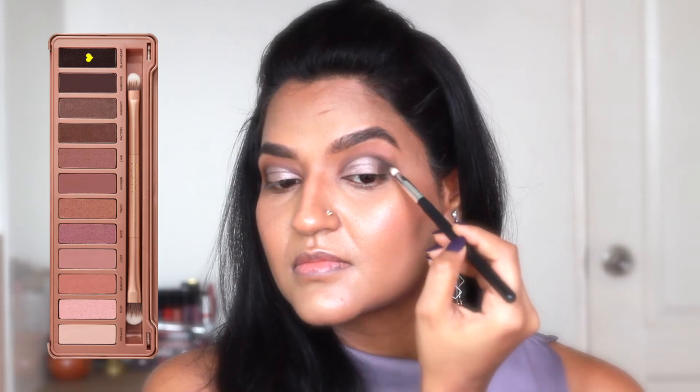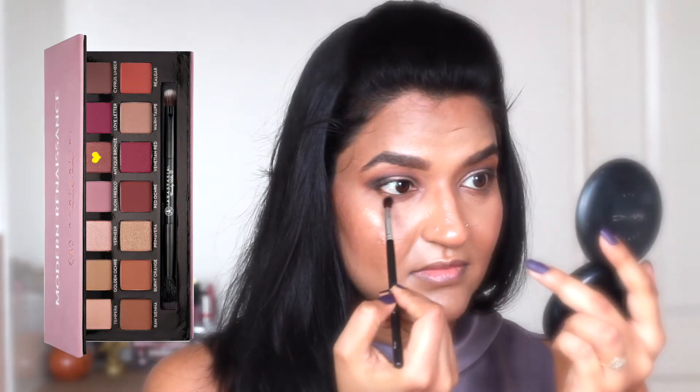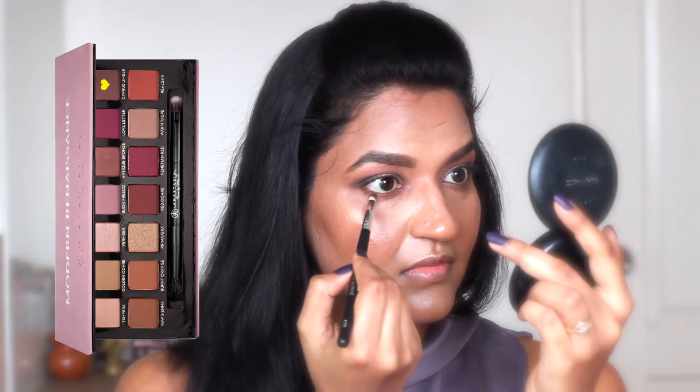Now I'm taking this dark purple shade to darken up the outer corners a little bit. I'm going back to my Modern Renaissance palette and taking this shade to smoke out my lower lash line. Above this shade and closer to the lash line I'm using this dark brown shade to make it more intense and dark.